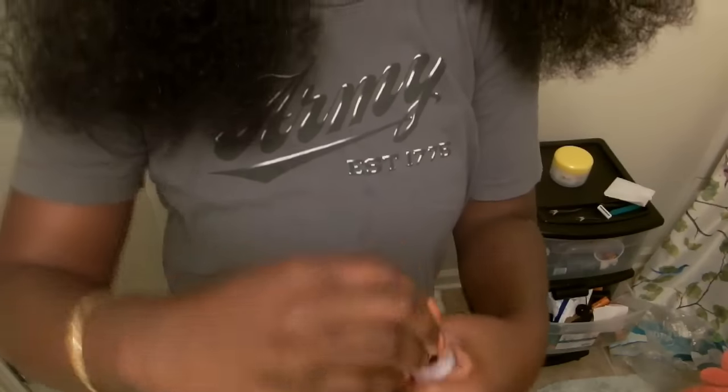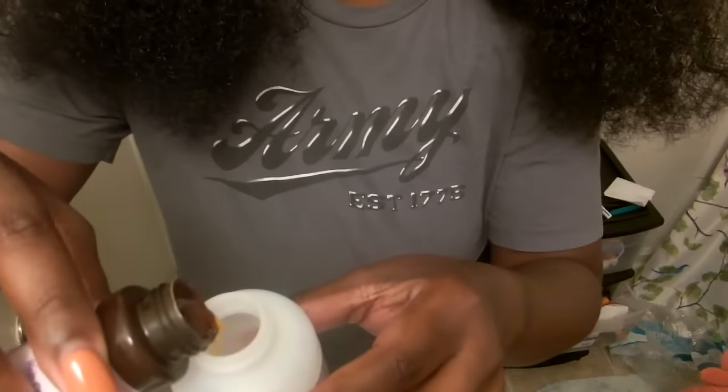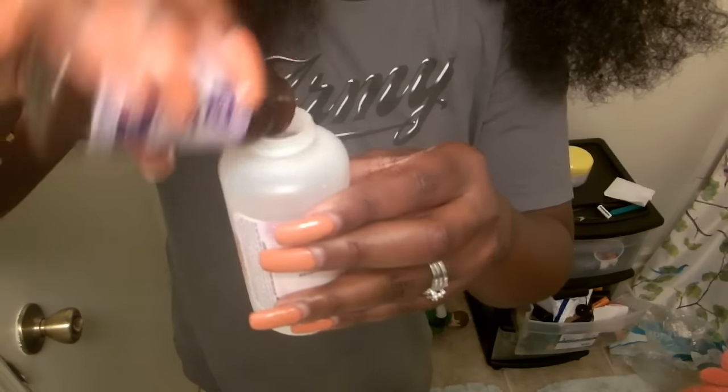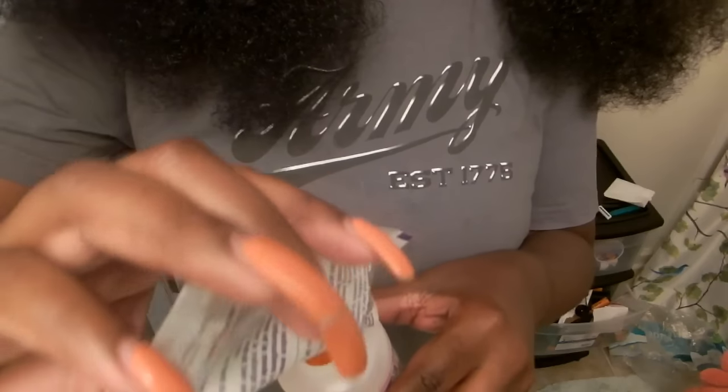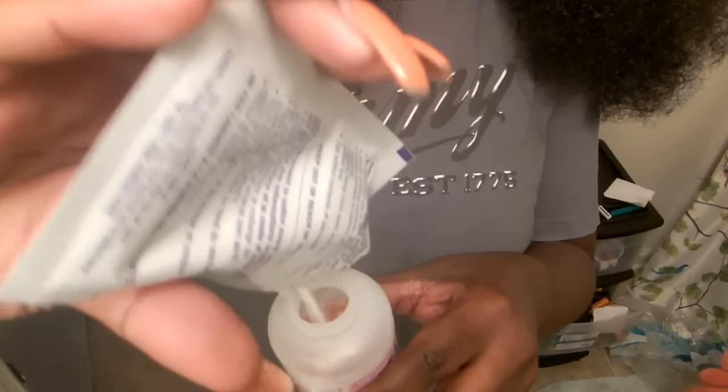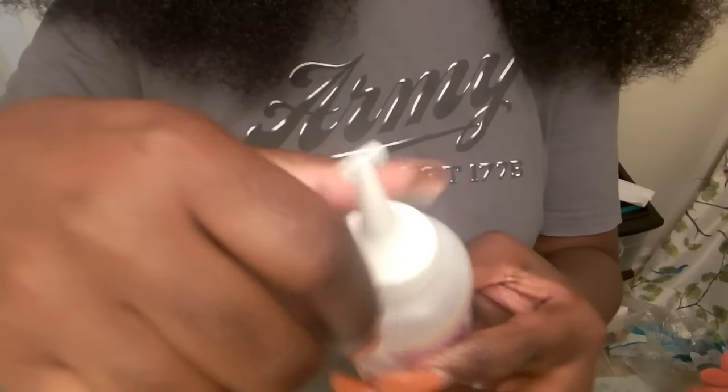I'm showing you how I mix the light golden blonde color. I didn't do the honey blonde on camera because it was pretty much the same process. The only difference with the light golden blonde is that it comes with a high boost lifter — I was afraid it was bleach, but it actually wasn't; it just intensifies the color.